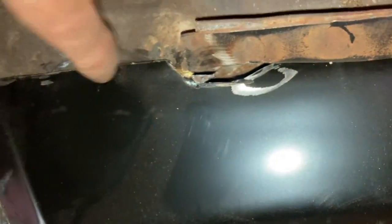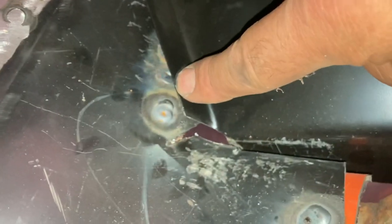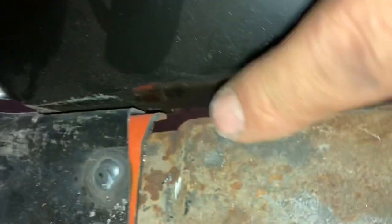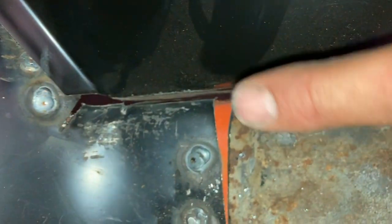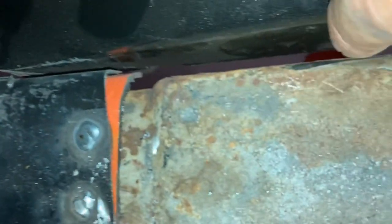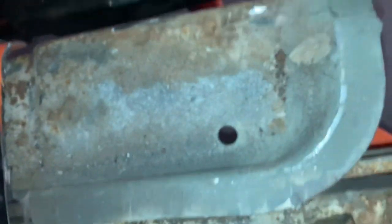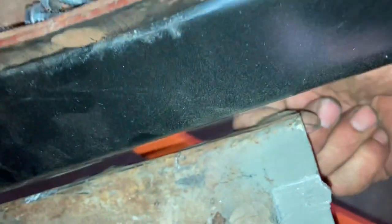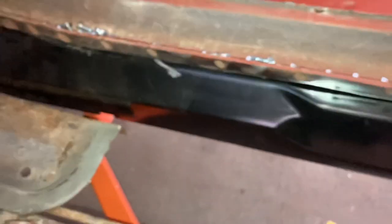This gets welded right here, then this gets welded to the floor pan and the toe board, so that's going to pull it pretty good. When we're all done, this is getting pretty close to the gap here — we'll clamp that together to pull it the rest of the way. The floor pan then sits right on top of this, gets welded, and tucks in between these two panels. This gets clamped shut, and it'll pull shut. That's the plan — I think it's going to work pretty good.